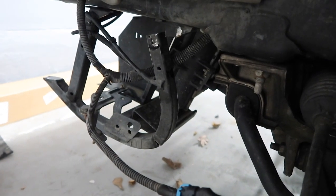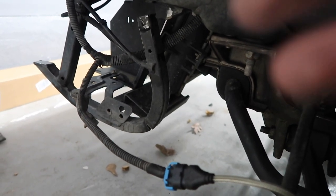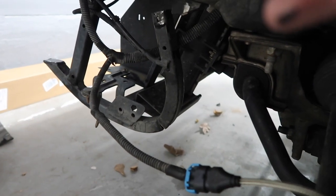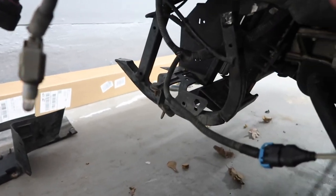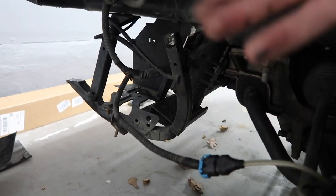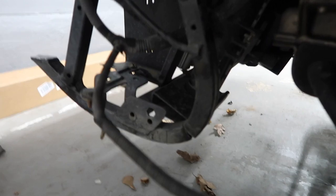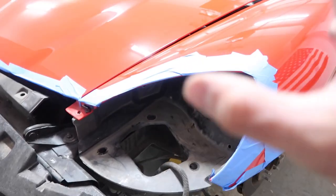I could take it somewhere to get welded, but I don't think it's worth it — it's better to just get a new one. I did my research and thought, you know what, the car is all apart anyway, it's on jack stands, I'm not driving because it's super cold outside. I might as well get a new radiator support, and that's what I'm gonna do.